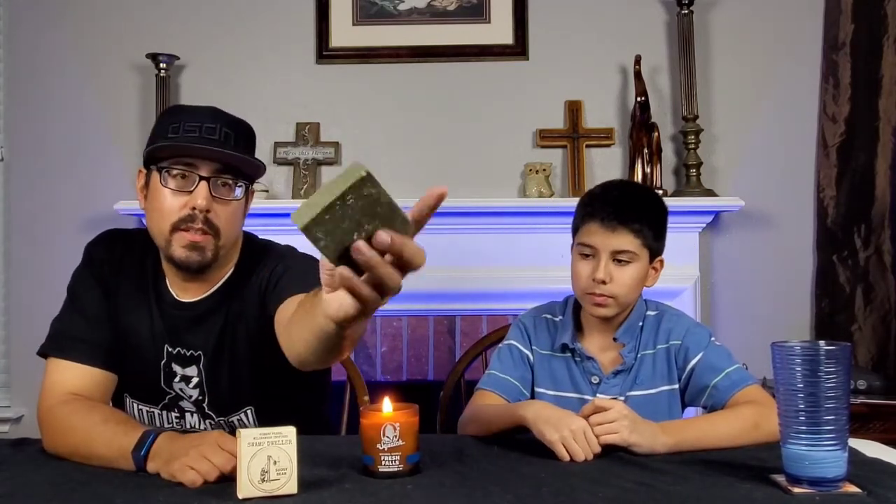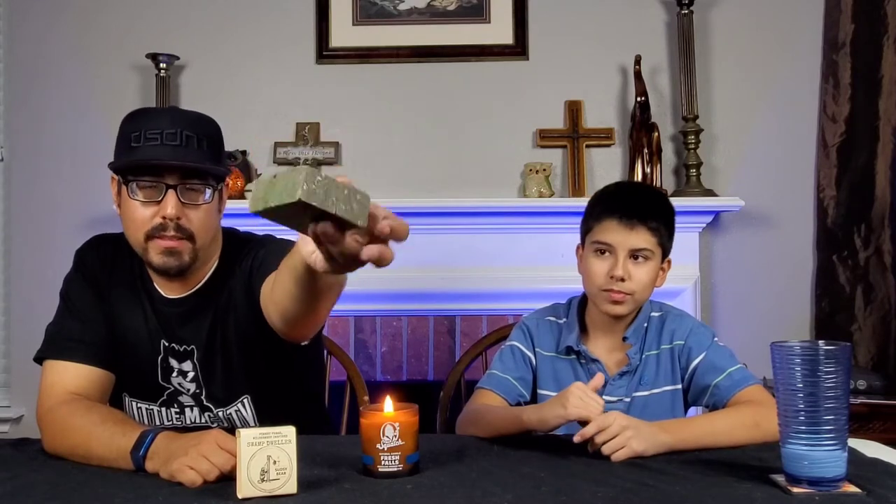Yeah, you can see it does look like little pieces of wax — little darkened wax around there. It's pretty different, definitely unique. It's going to be a 6.5 ounce bar, slightly bigger than Dr. Squatch's 5 ounce bar.